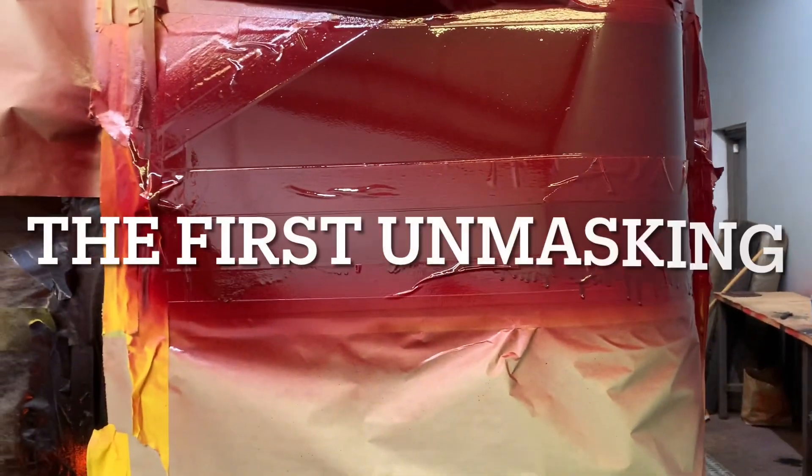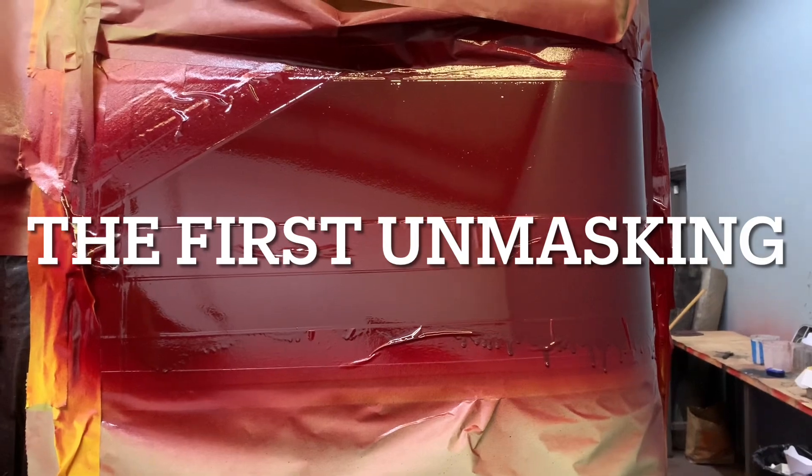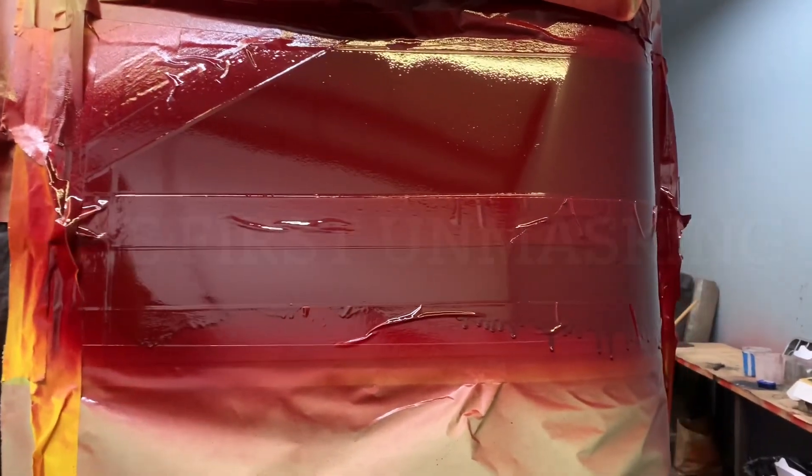Yeah, let's see here. Eddie, somebody peel something off. Do it on this side where I'm recording so I can see if these hard edge lines work. Let Joe do it.